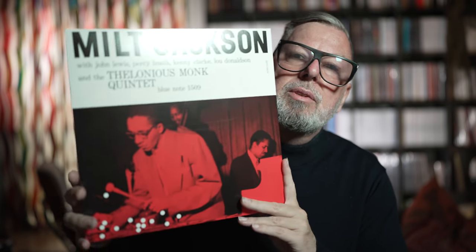Now there are three groups of people, and these sessions also came out on 10-inches, so it's a bit complicated — we have a mixture. We have Milt Jackson on vibes, John Lewis on piano, Percy Heath on bass, Kenny Clark on drums, and Lou Donaldson on alto sax. Then on other songs we have again Milt Jackson on vibes, Saheb Sehab on alto sax, Thelonious Monk on piano, Al McKibben on bass, and Art Blakey on drums. Then we have Milt Jackson on vibes, Thelonious Monk on piano, John Simmons on bass, and Shadow Wilson on drums. So quite different configurations.